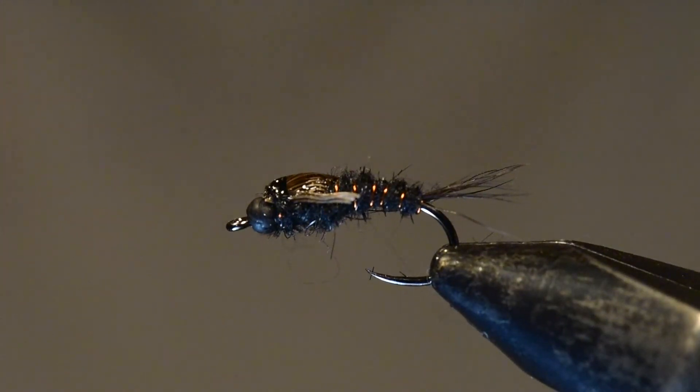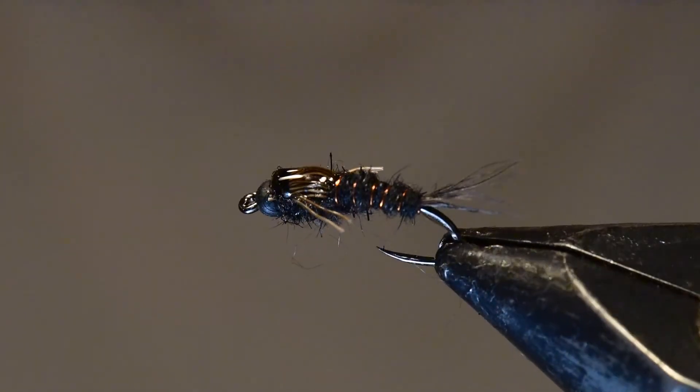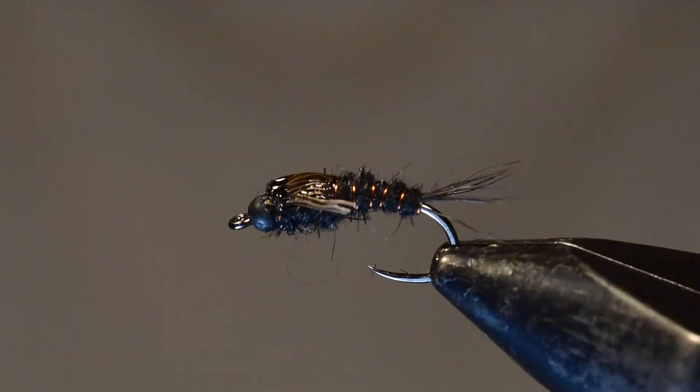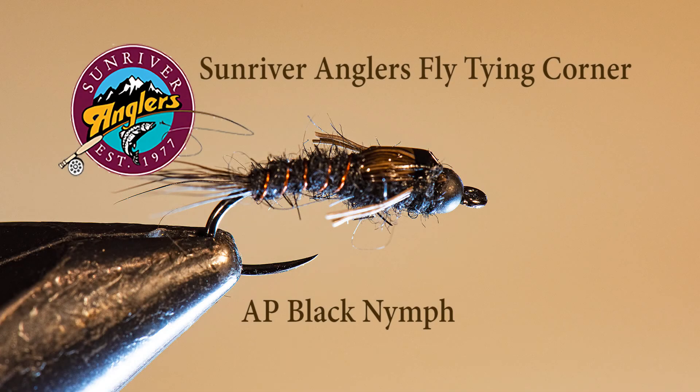Let me rotate this fly around in my vise so you can see all sides of it. As you can see, this is a very slim, trim nymph and a very effective pattern — and it's easy to tie. Give this one a try at home; I think you'll like it. It has stood the test of time. That has been your Sunriver Anglers Flytying Corner for this month. I hope you'll give the AP Black a try — it is a good pattern. If you like what you see, please subscribe to this YouTube channel and follow us at Sunriver Anglers on Facebook. Thanks for watching.